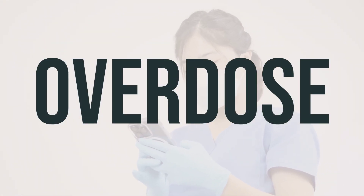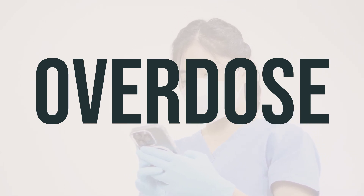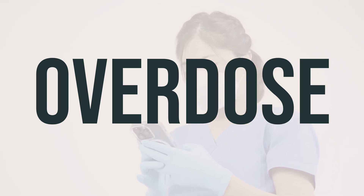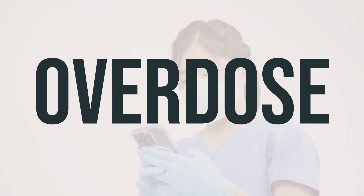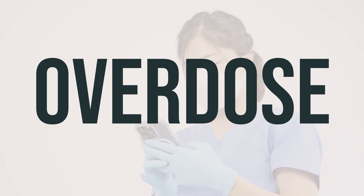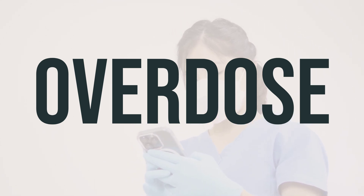If someone has taken too much Humalog Mix 50-50 and is experiencing severe symptoms like passing out or difficulty breathing, call for emergency help right away. In the U.S., you can call the Poison Control Center at 1-800-222-1222, and in Canada, you can call a Provincial Poison Control Center. Symptoms of an overdose may include a very fast heartbeat, changes in vision, unexplained heavy sweating, feeling agitated, fainting, or having seizures.